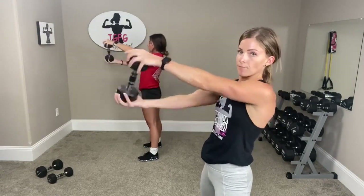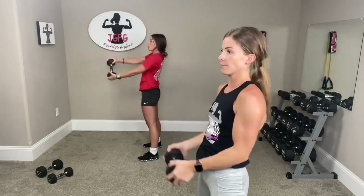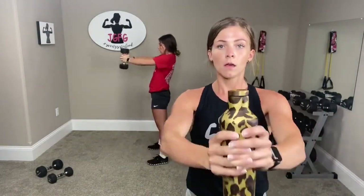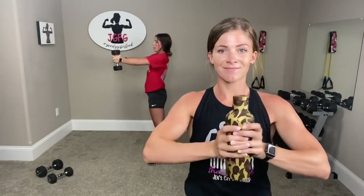Good job. Three, two, one. Now you're going to hold the weight up, lock your hands around it — or if you have a canned good, hold it like this. In and out to chest: bring it out, bring it in. Elbows go wide, push it out, squeeze. Five, four, three, two, one more.